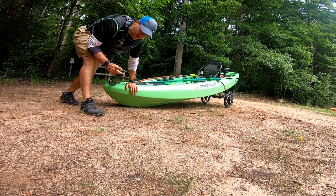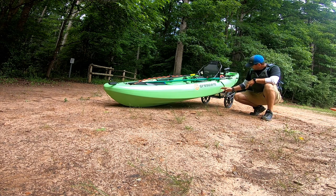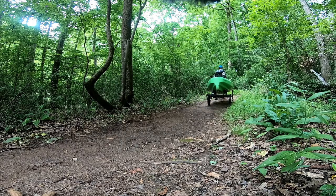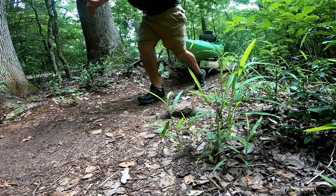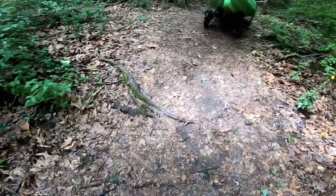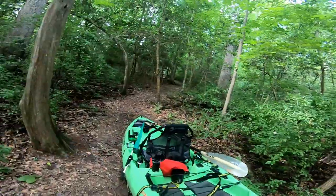One thing you can do is move the cart more toward the center, which puts it in more of a teeter-totter balance. Normally I'd run it there, but I'm doing a lot of uphill so I'll run it a bit back. Suspenz recommends running it more center. Wow — that went really nicely up and over all these tree roots. I am very impressed with this cart. It stayed in place the whole time. Very nice.